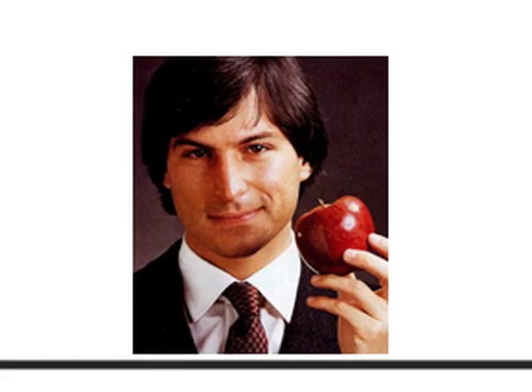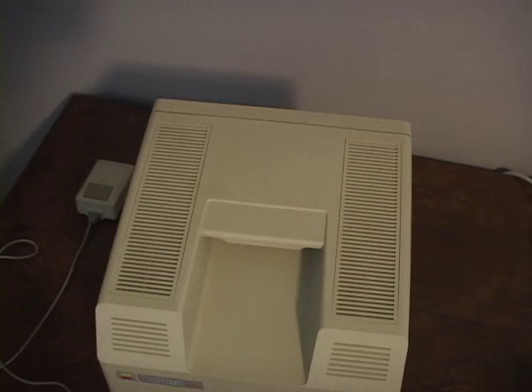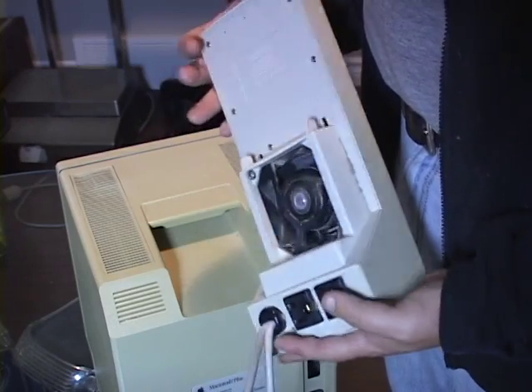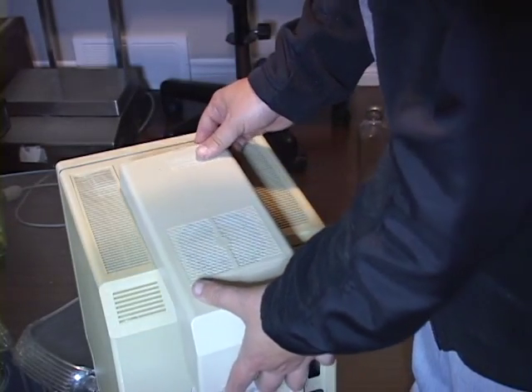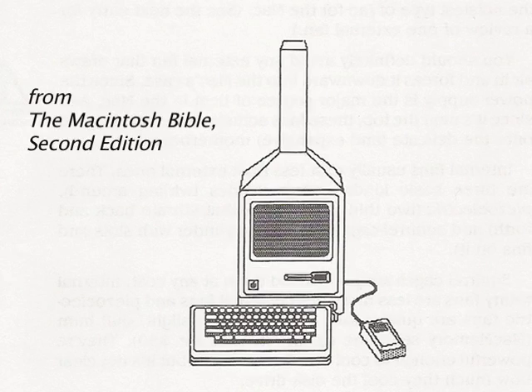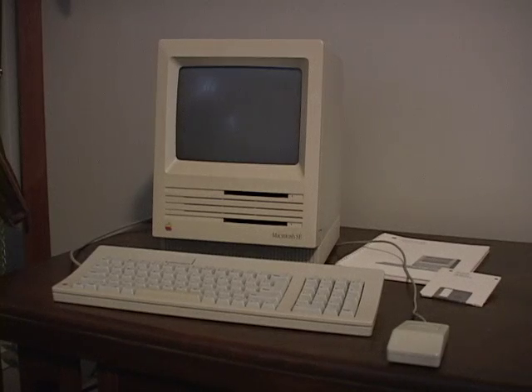It's well known that Steve hated the noise of cooling fans, so everything up until the SE was cooled by vents in the top of the case. But this didn't always do the trick, forcing users who wanted to protect their investment to use even less elegant solutions like the Kensington System Saver or the Mac chimney. With Steve Jobs out of the picture and the need to fit a hard drive inside the computer, they decided to put a fan in the SE.